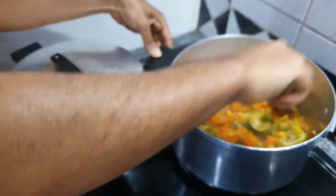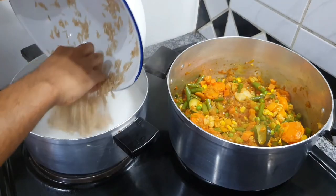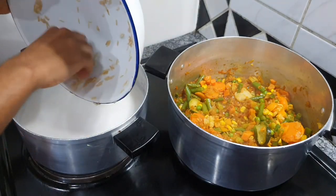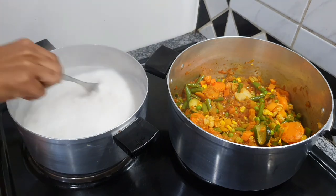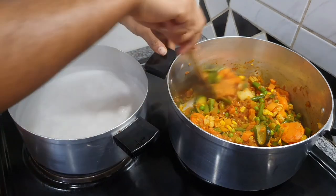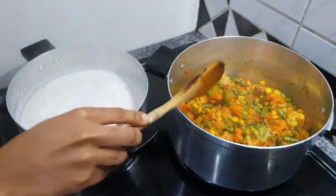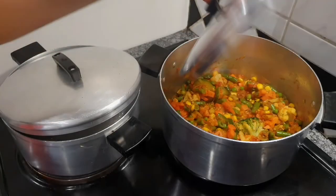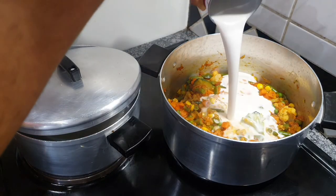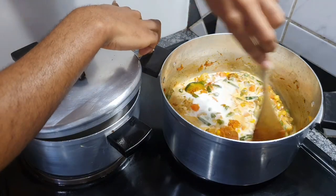Once we've sealed the coconut milk pot, go check on the frying vegetables, add them in, and mix everything together. Then move to the other pot and add the brown rice. Please don't make the mistake of adding the soaking water into that pot — drain your rice first, then add just the dried rice into the coconut milk mixture.